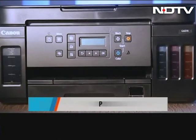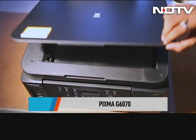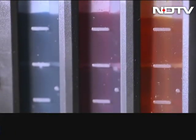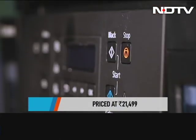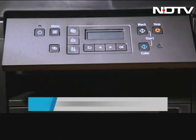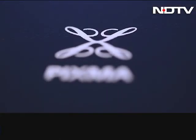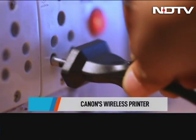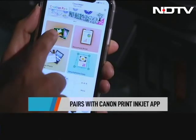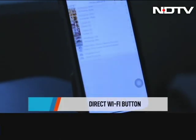Canon has expanded its PIXMA G-Series line and what we have in front of us is the PIXMA G6070, a multifunction printer which can be used as a copier and a scanner. It boasts of Canon's famous ink tank design which enables automatic two-sided printing. It's priced pretty aggressively at Rs. 21,499, which pits it against HP's laser tank printers. It's targeted at small and medium businesses, but we hear it also may be great for home use. Once you connect the printer to a power source, download the Canon Print Inkjet Selfie App to completely control the printer. There is a direct Wi-Fi button on the printer — long press and follow the instructions in the app to pair the printer.